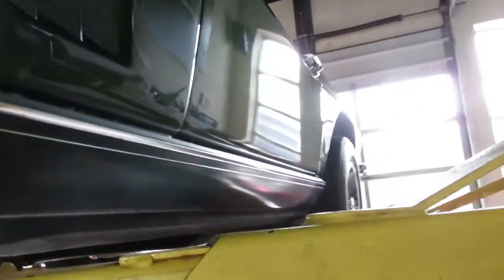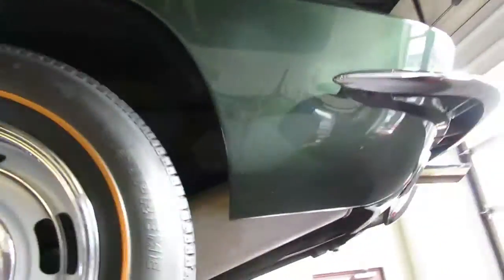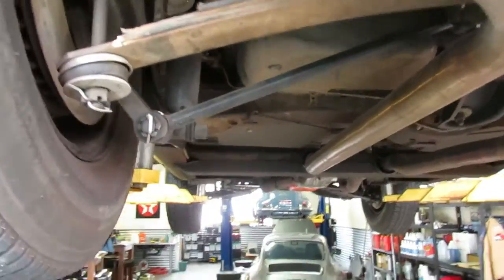Good view of the car going down. All your door gaps are in good shape as well. Getting back here — rear suspension, rear discs — all looking good.